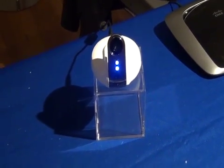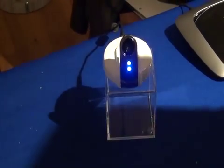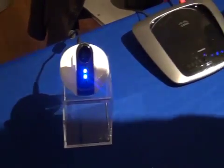How many cameras can you set up on the router? Essentially, it's another wireless device on your router so it's really infinite — you can set up as many as you'd like.